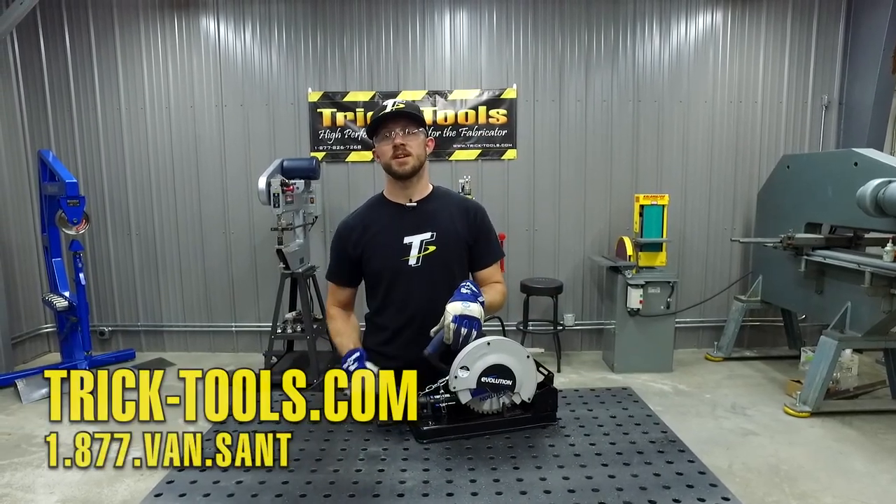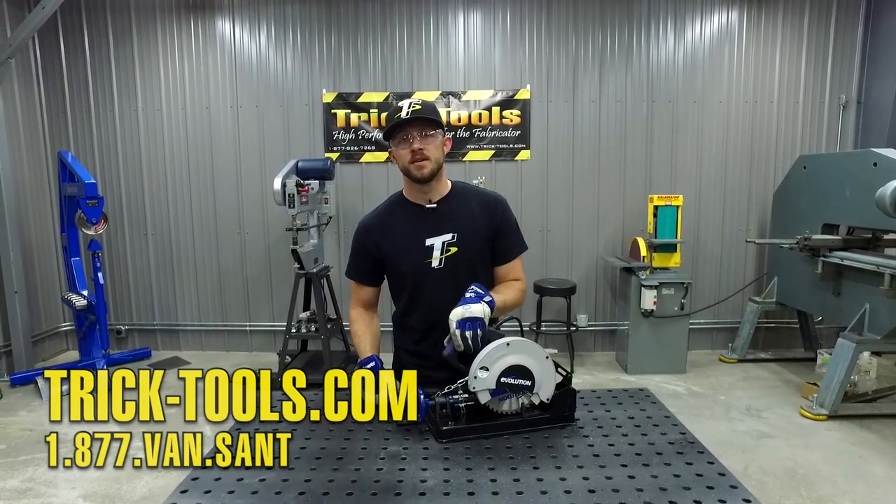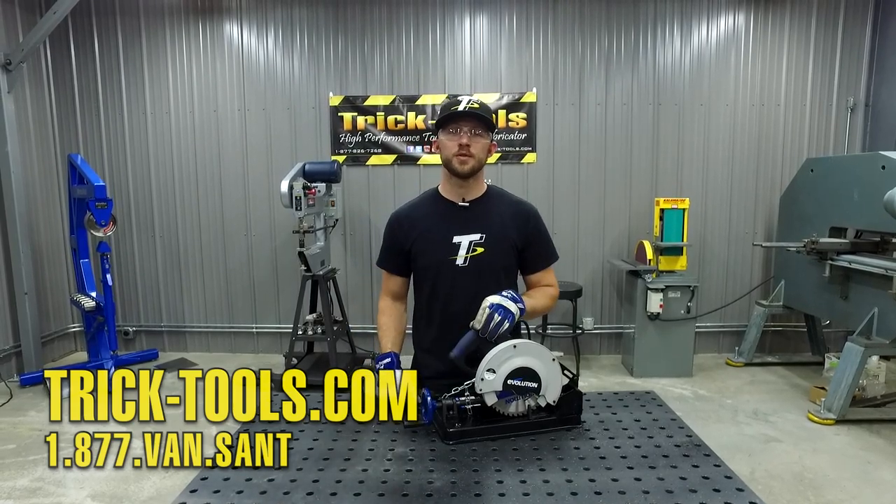For more information, visit our website at tricktools.com and give us a call — we can help you out. Don't forget to subscribe to our YouTube channel for more videos on high performance tools for the fabricator.